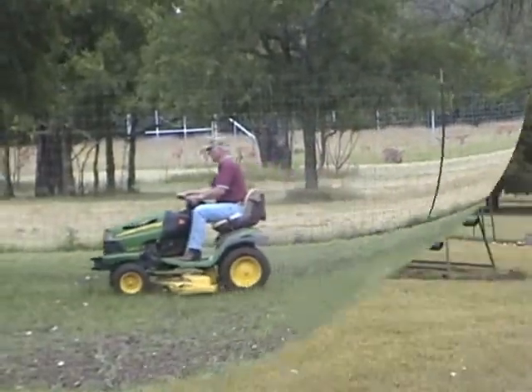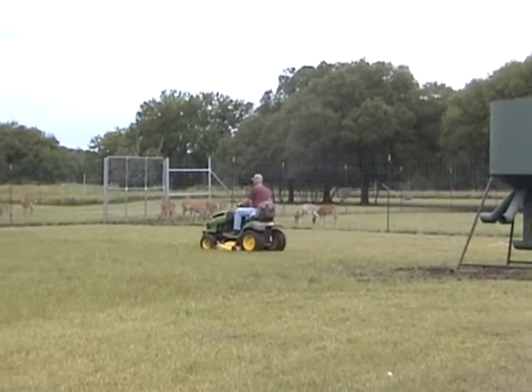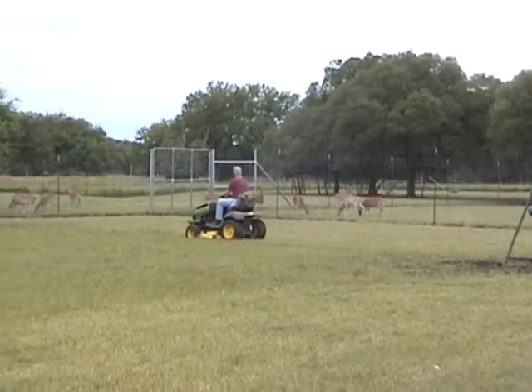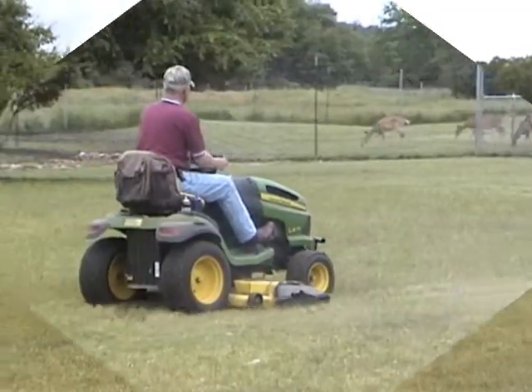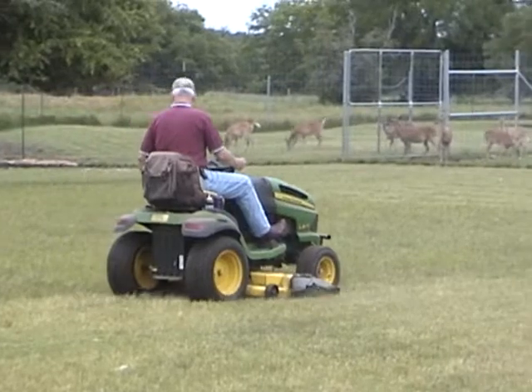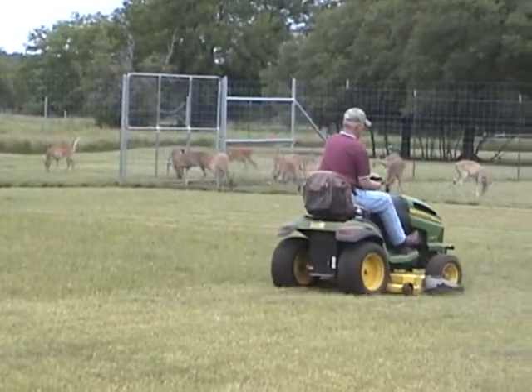In the footage that you'll be seeing, you'll be watching both Jim and Judy as we're mowing in the pens. We did this for several reasons. First, as the fawn are born, we want to be able to easily find and locate the newborns. Second, we want to make certain that we minimize breeding grounds for insects.